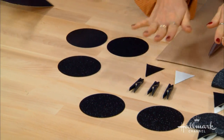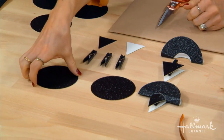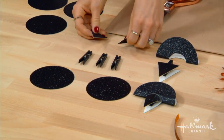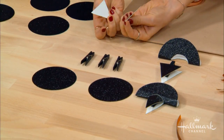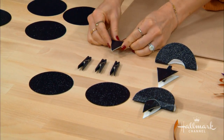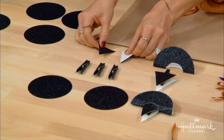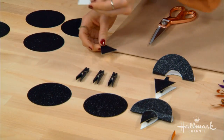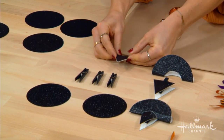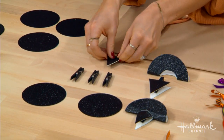We have our assembly line here with all our circles ready. Now you just want to cut the top of the hat — we have our triangle here. I freehanded that, but the tip is: once you cut one, place it on your paper so they're about the same size. You could really use a template if you wanted to as well.